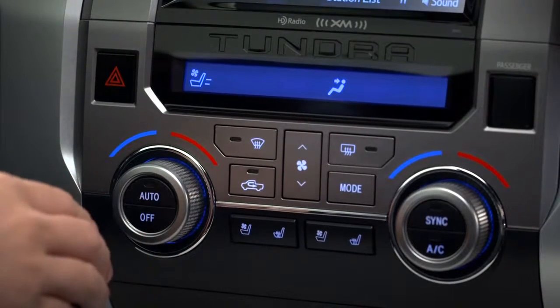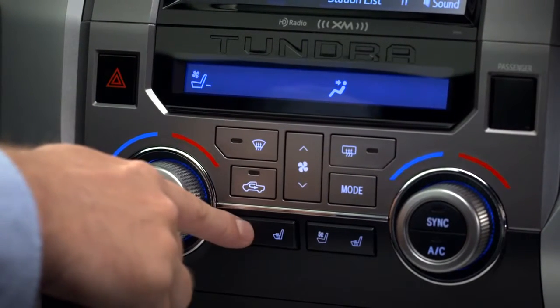Press it again for medium, once more for low, and one last time to turn it off.